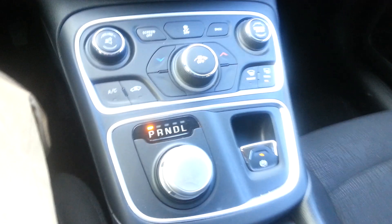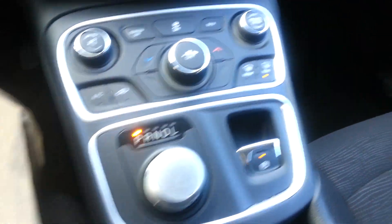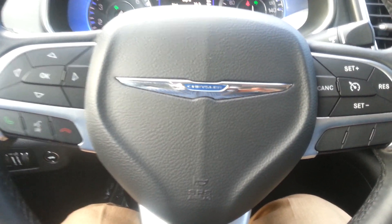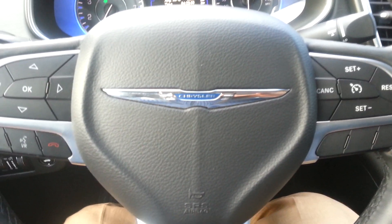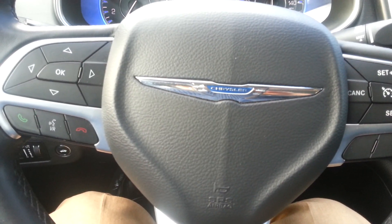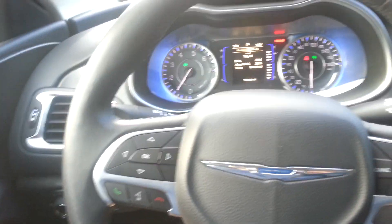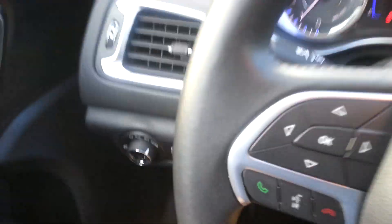Over here is the button for the back trunk, and on this side a little bit below is for the trunk. I was trying to find the button for the gas cap — I don't see it anywhere. I was really wondering what was going on. It took me half an hour to figure it out. Okay, it's very funny — let's go outside, I'll show you.